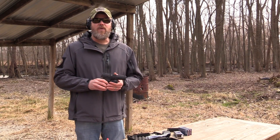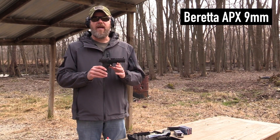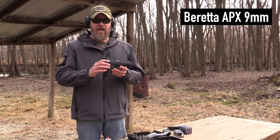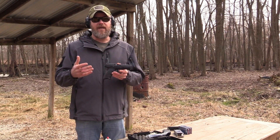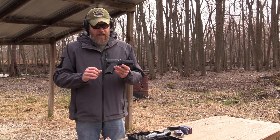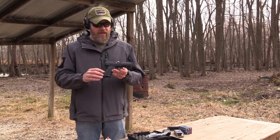Hey guys, welcome back. So today we're out at the range with the new Beretta APX 9mm pistol. This is a polymer frame, chassis type pistol, very similar to what SIG pioneered with the P320. It has an interchangeable serial number chassis and holds 17 rounds in its magazine.